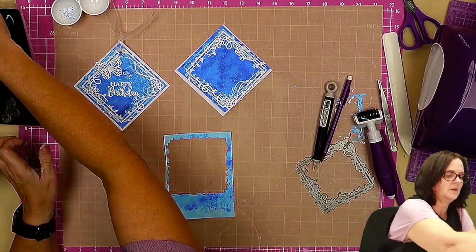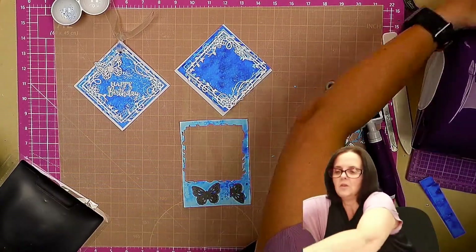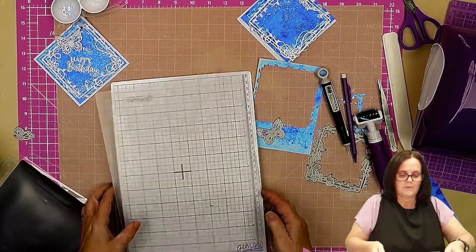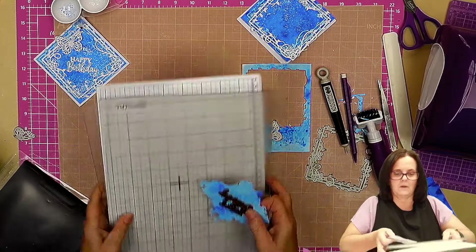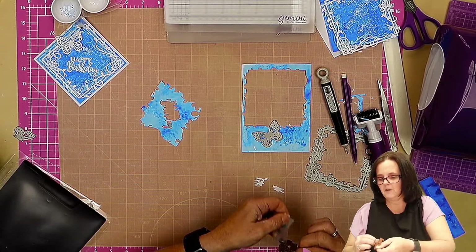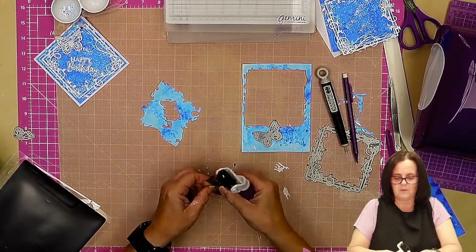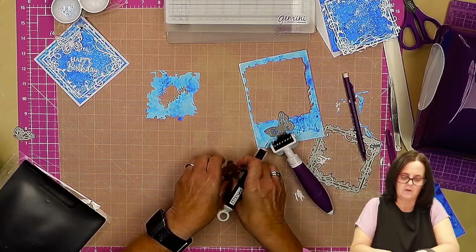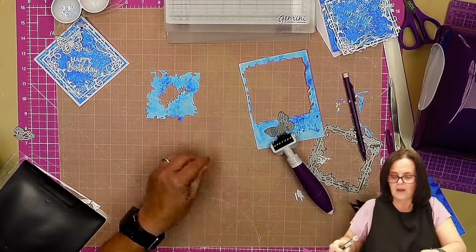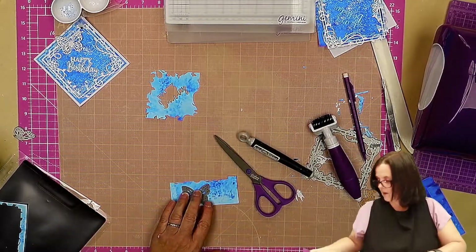I'm also going to use it down here — I should have done that all at the same time really, would have saved time. We only need the big butterfly, so we'll cut the butterfly. Here's our happy birthday, falling out — which is good, that's what we always want from a die, falling out rather than sticking in. Run the brush over to get rid of bits we don't want. This is our drop shadow for our happy birthday.